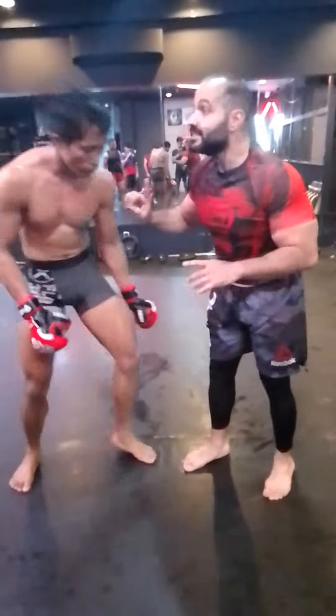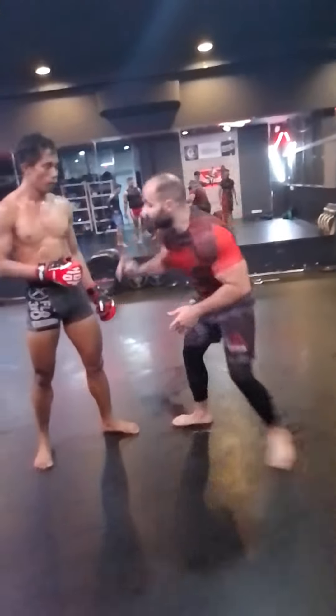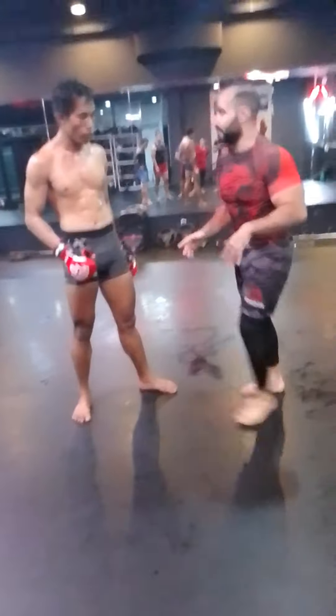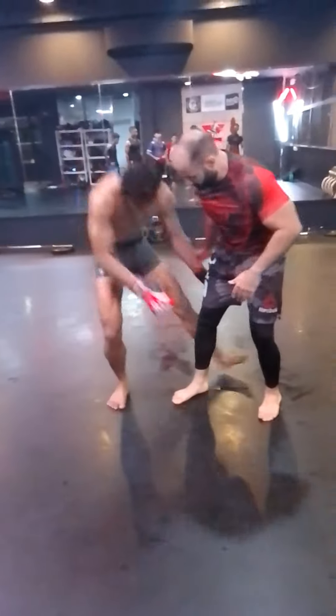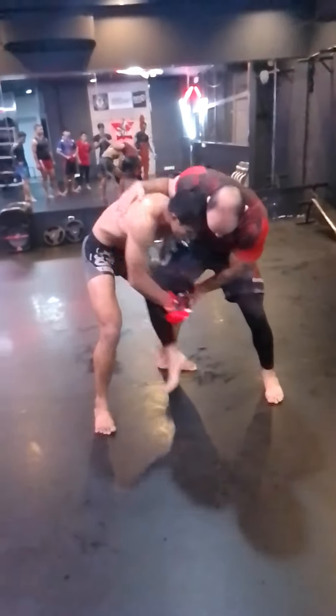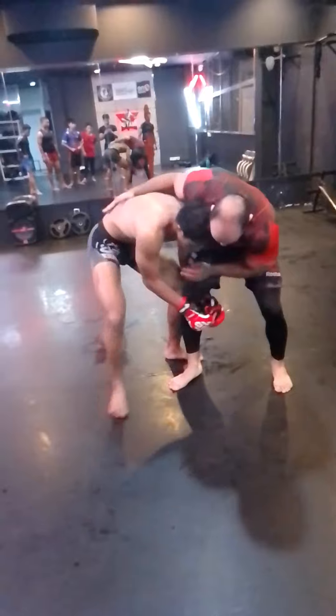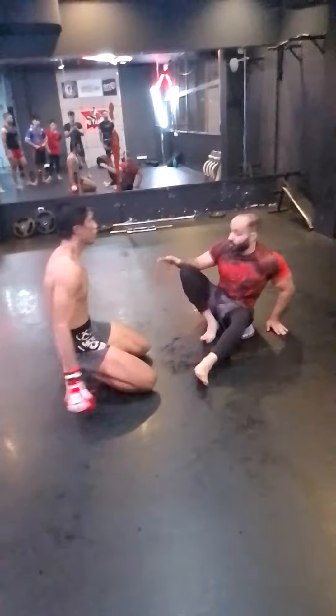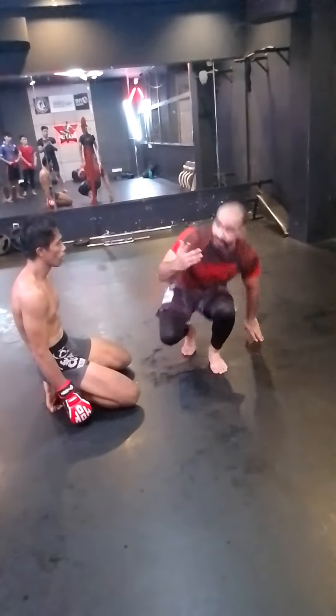One more time. This only if he stands up. If he does like this — no, don't do. If he does like this and he pushes me, I fall down. So if he goes, don't do. Only if he stands up.